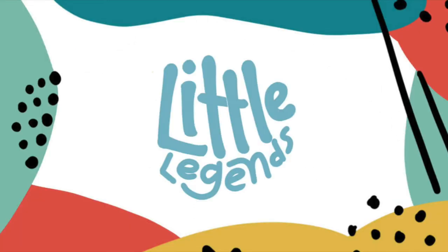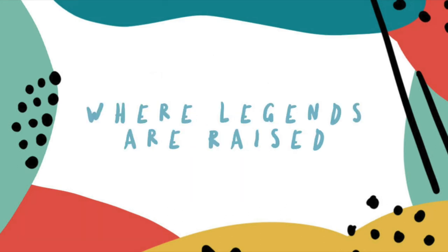Little Legends, Little Legends, it's time that we start. We've got a Bible story for you and really cool art. Little Legends, Little Legends, you've got special plans. So open up the Bible and you'll understand.